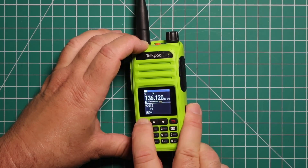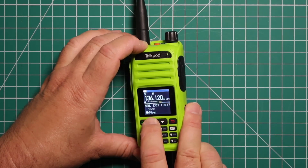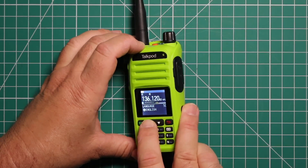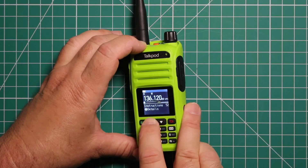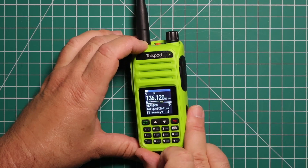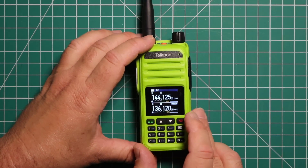Voice — definitely going to turn that off. Turn the beep off as well. Menu exit time lets you choose how long it will stay in the menu before putting you back into regular operating mode. Then there's power on message, your language choice, and how you want to name the radio. This is how you reset it, and this also shows you your firmware version. Right now I'm at 1.19, and I believe there was a 1.20 that just came out.